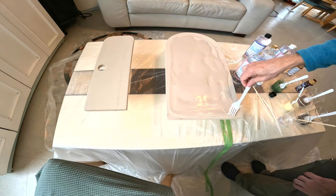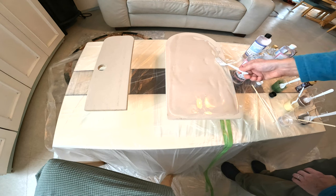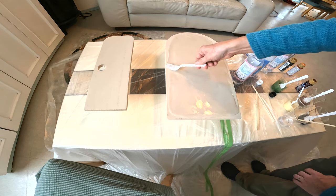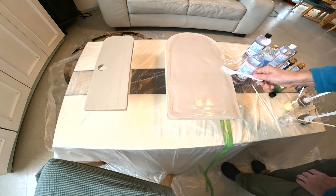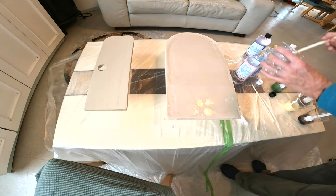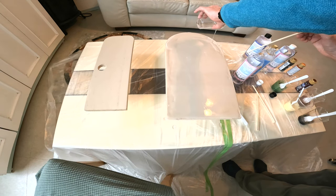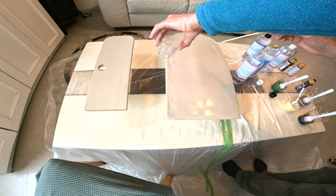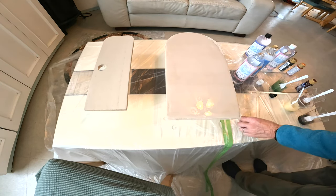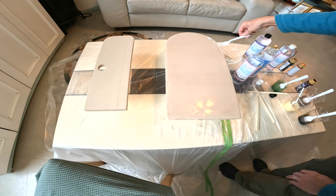Another thing - you want to make sure the temperatures are the same, the wood and the epoxy. You don't want the wood coming from outside or a storage room that's cold, or a really hot or different temperature. You want them to be kind of acclimated to the room temperature - let them sit out for a while. We need a little bit more on the edges there. You'll know when you get a thin spot because it'll look like a thin spot. We're going to come back later with a second coat, so it doesn't have to be that perfect on the first one.